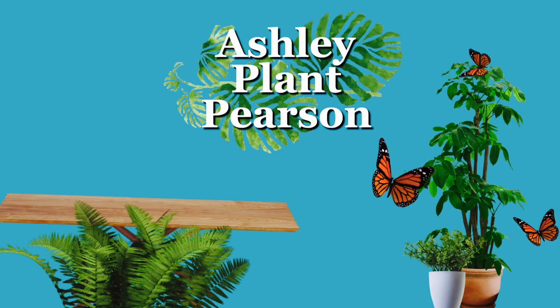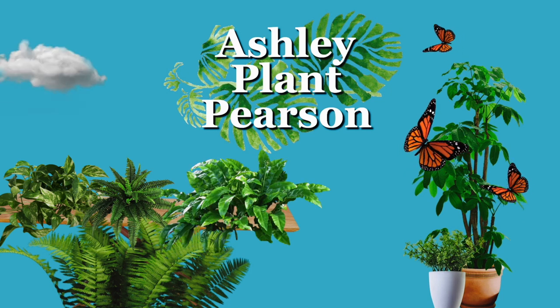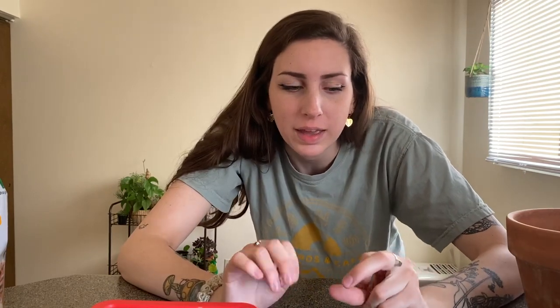What's up plant people! I am back again with another video today and what I will be doing is potting up my Monstera Dubai. I bought this guy for about $55, not including shipping — around $60 something total. I've had it in moss for months and it finally put out some new growth after my move, so I decided this would be a great time to pot it up.